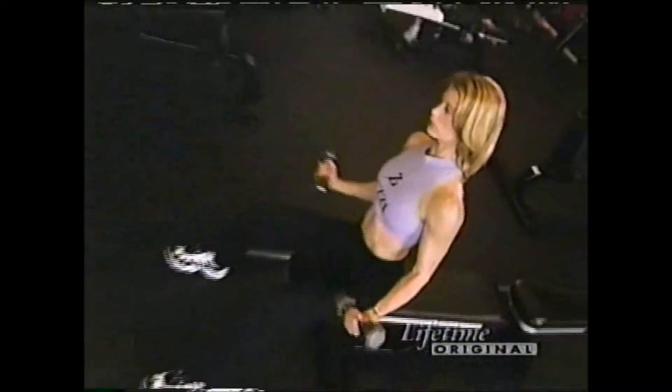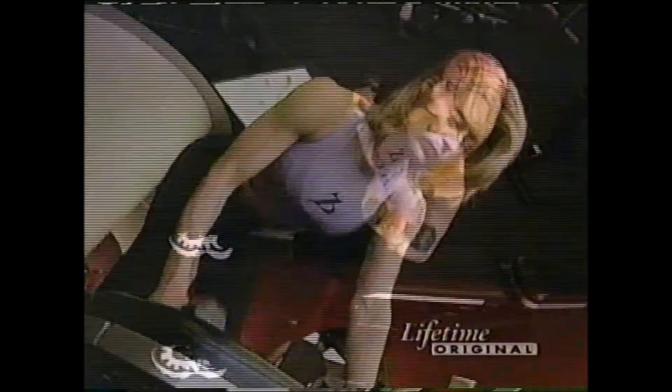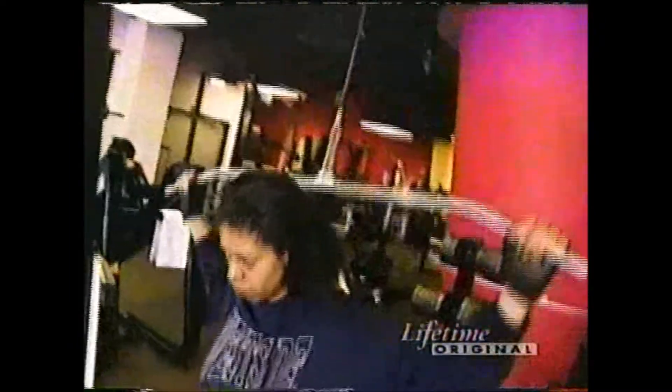Once you're comfortable with the machines, you can move on to free weights. This will help you vary your routine and isolate different muscle groups. Don't expect to see results right away — if you work out regularly, look for changes in your body and your metabolism in about six to eight weeks.